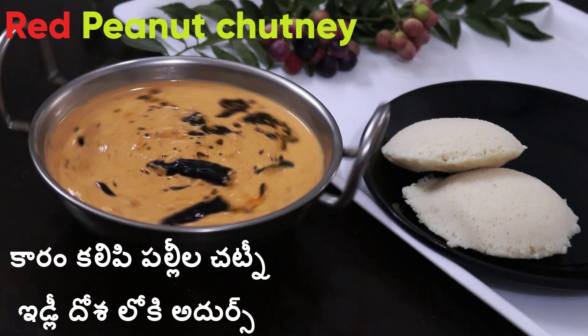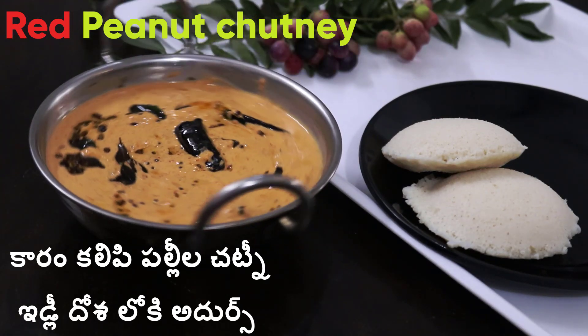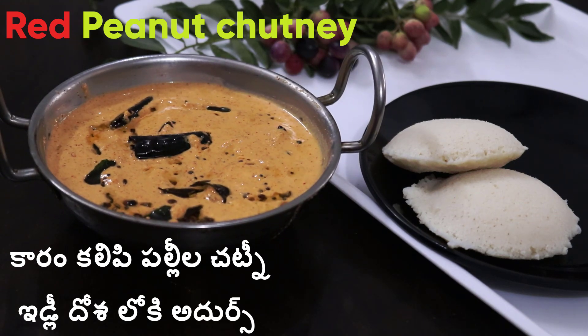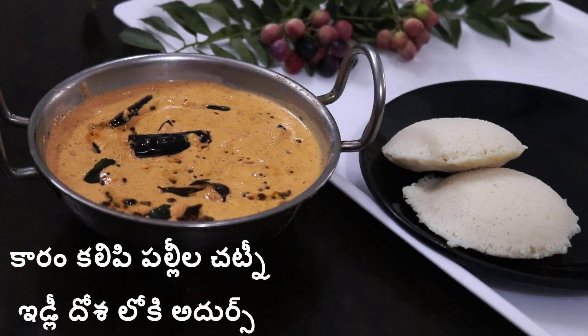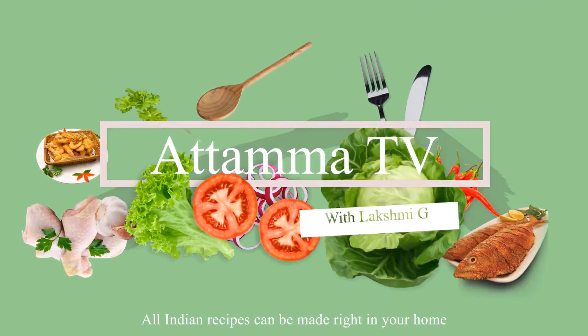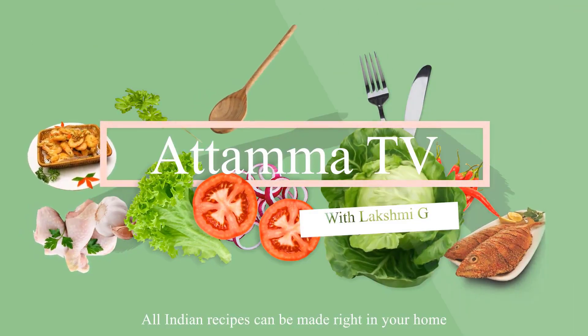Hello everyone. I'm going to try something a little bit different in this video — a very colorful recipe. I'm going to try this recipe for you. It's a great combination of idli toast and breakfast. We're going to try it.